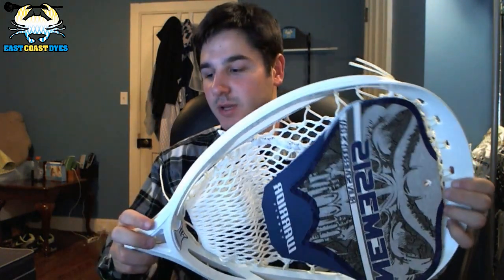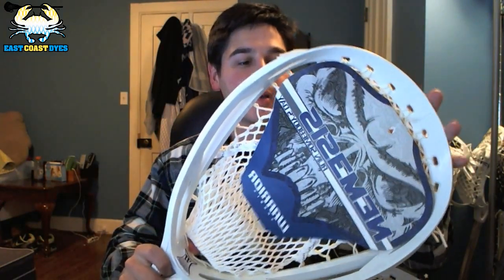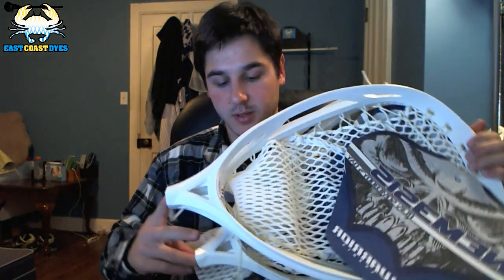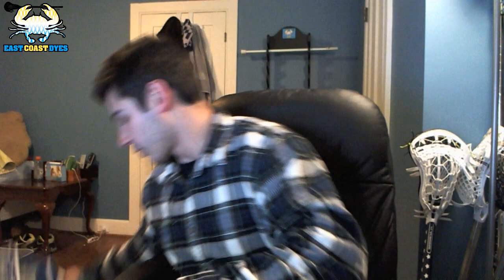If anybody has any tips — I know Rob Warren, or Madlaxer, really likes the Nemesis, he swears by it, and he really likes 20D — so I'll try one in 20D and one in 12D, and maybe they'll get some cool-looking mesh. Expect some strings on the Nemesises. They will be really cool and really fun to string. I'm still not that good at goalie stringing, but I'm getting better and working on it.